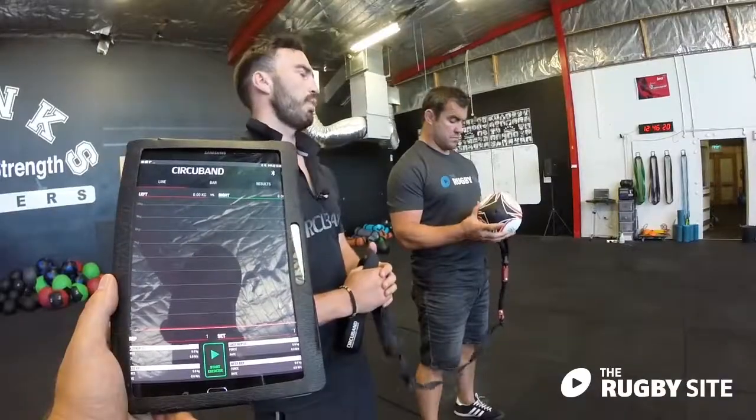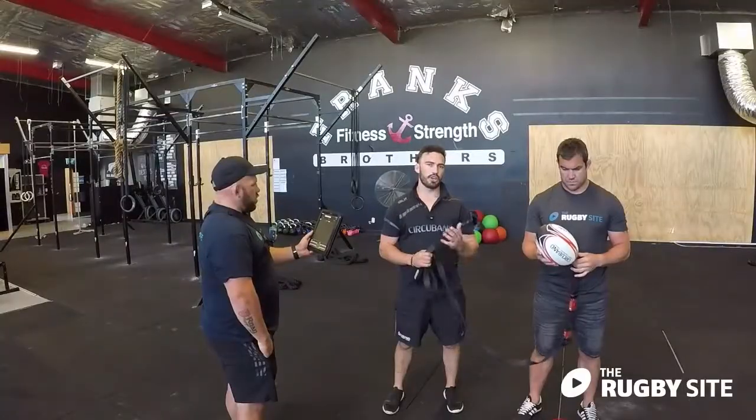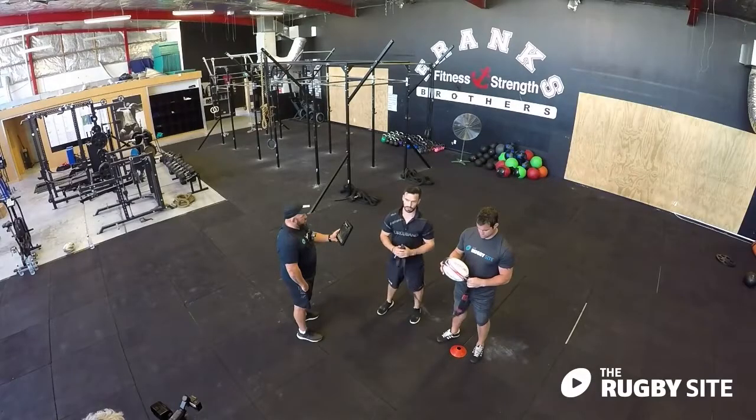Hi guys, Dan here from Circuband. Today we're working with the Circuband Ball Attachment to improve line-out throwing and passing. As you know, the core musculature is the most important thing when it comes to developing skill sets in rugby. The Circuband Ball Attachment helps develop that core musculature by overloading the particular muscles involved in the movement while still respecting the proprioception that goes on with those movements.